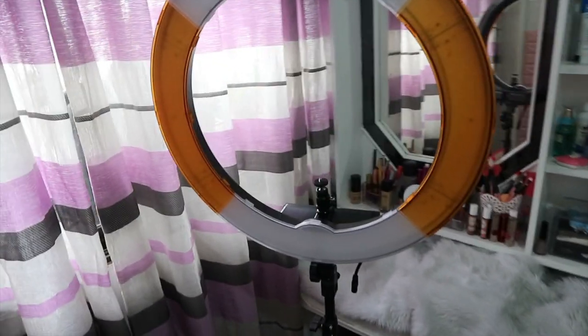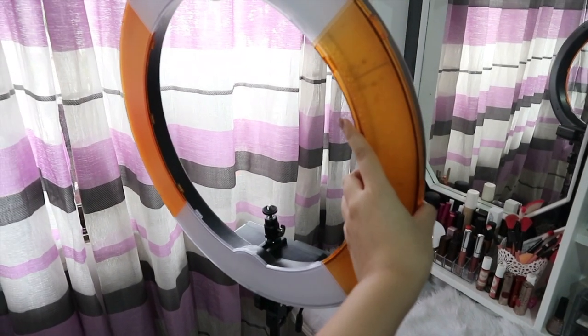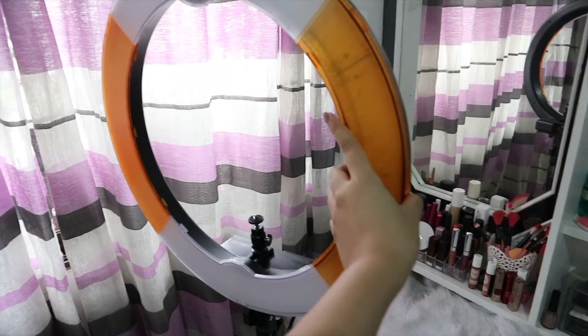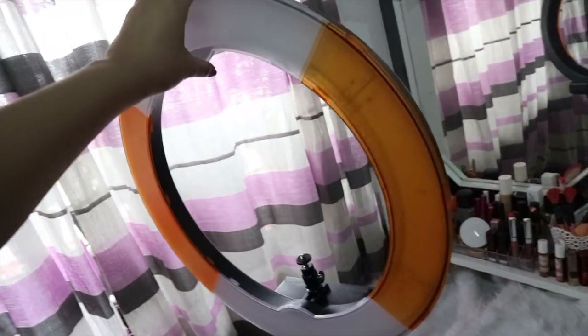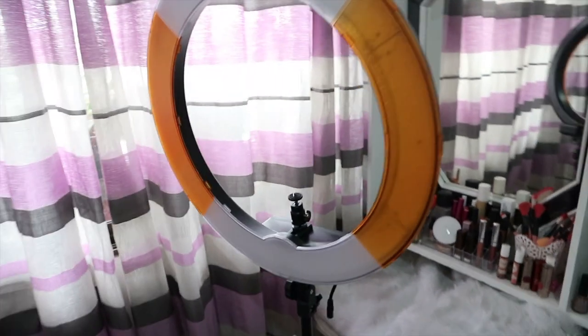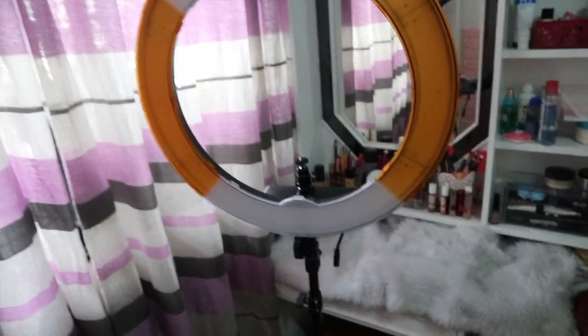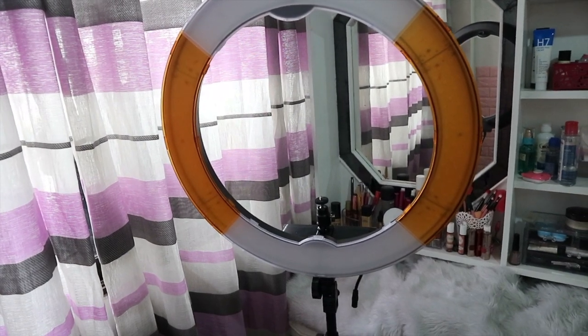Kung wala naman akong problema sa kanya, ang tanging issue ko lang is parang medyo umuuga siya nang ganyan. Pero konti lang naman. Kahit anong pihit ko, kahit anong higpit ko dun sa lock dito, hindi siya nags-stay — umuuga pa rin siya ng konti. Pero mukhang hindi naman siya mababasag or something. Yan lang yung issue ko. Pero overall, gustong gusto ko yung ring light na to. Super affordable, and also complete package na.